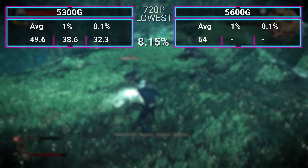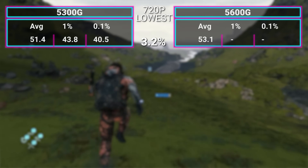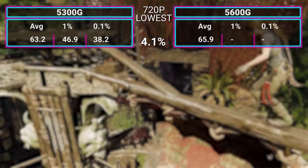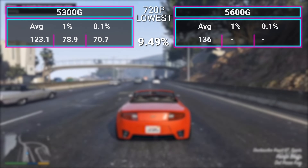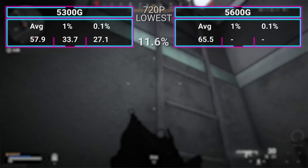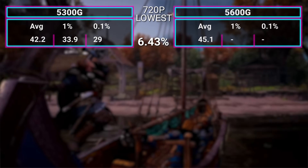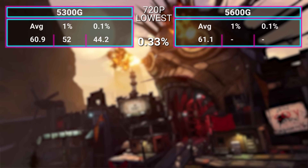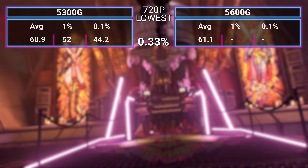In The Witcher 3, we managed just below 50 FPS, which puts us 8% in line with the 5600G. Death Stranding was 51.4, only 3% off. Shadow of the Tomb Raider: 63.2 FPS, a 4% difference. GTA V: we managed 123.1, which is an almost 10% difference. COD Warzone: we managed almost 60 FPS, averaging 57.9, an 11% difference. Assassin's Creed Valhalla: 42.2 FPS average, a 6% difference. And then the closest benchmark yet — Borderlands 3 — coming in at 60.9 FPS, which is only 0.33% off the 5600G, so getting remarkably close.